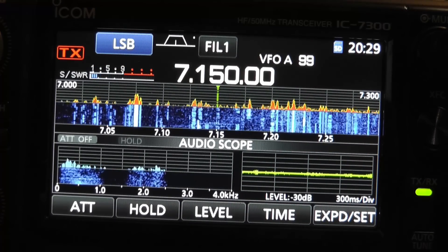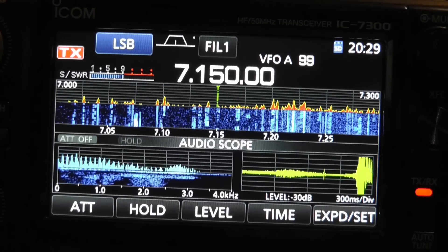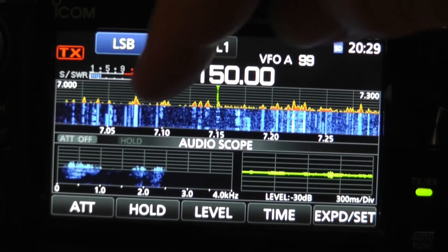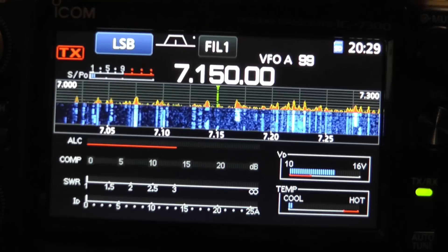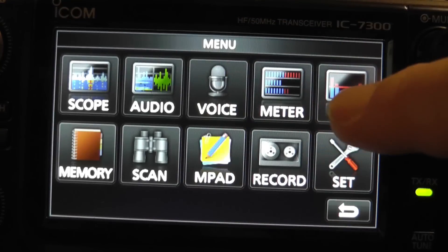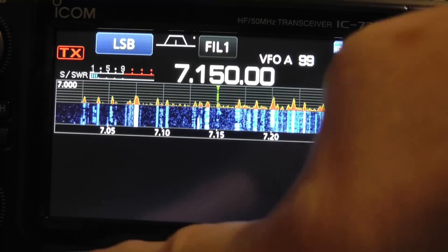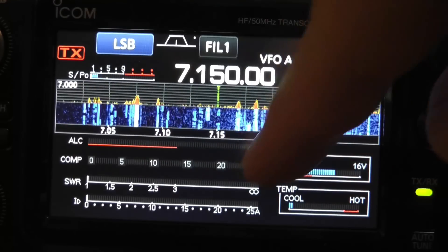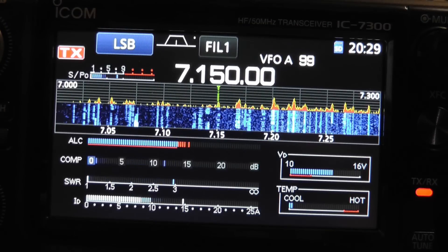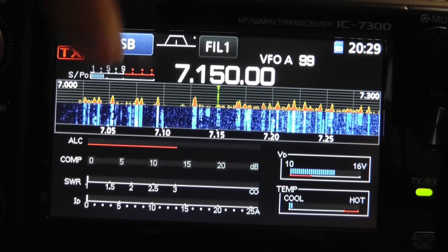Okay, and when we transmit — I'm going to transmit on 7150 here. Hello test, KE0OG testing. You will notice that that SWR went up quite a bit. But it's not telling you exactly what it is. But we can look down here. If we go to menu, meters, you see all the different meters that are available, and SWR is down there. Hello test, hello test. That's a pretty bad SWR on that. So this is way one, and this is way two, where you can look at all the meters at once.